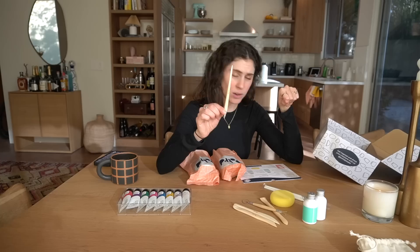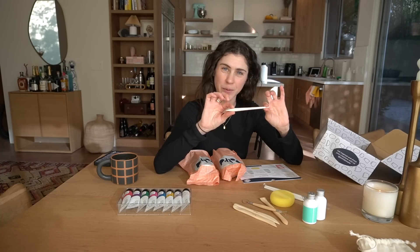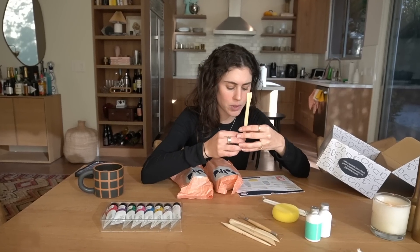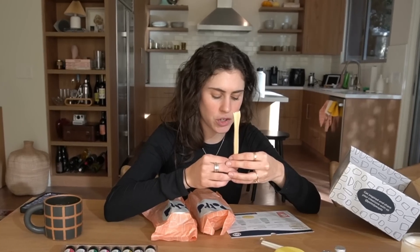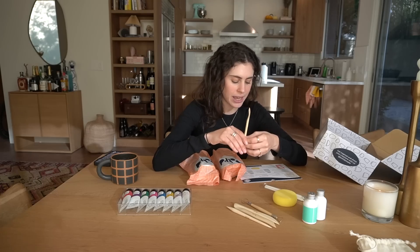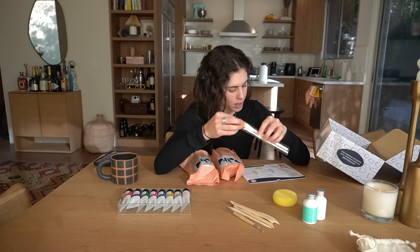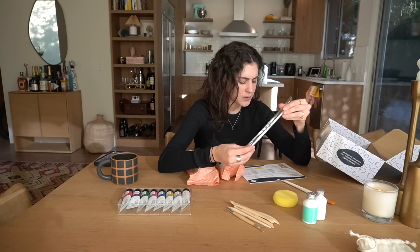A needle tool for creating holes and openings, also perfect for scoring surfaces before joining. A blending tool for blending clay between join surfaces — for example, adding a rim to a trinket dish or attaching a handle to a jug. Then we have the large coverage brush and the fine detail brush for adding finer details.